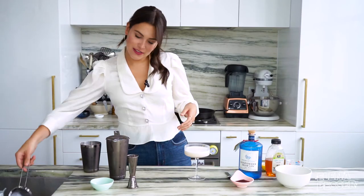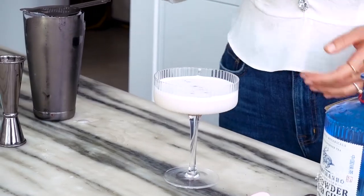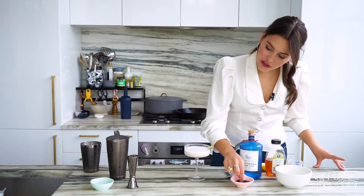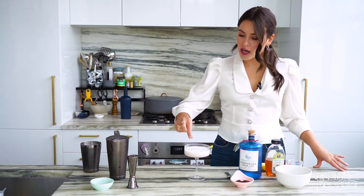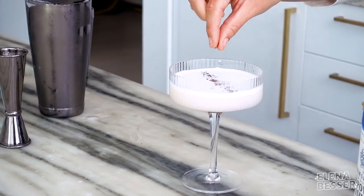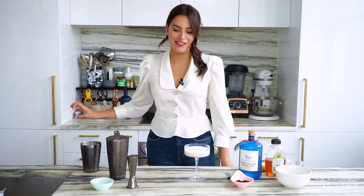I'll just tap this just to get that nice foam right on top. Look at that gorgeous sumac sour. And then I like to have a little bit of sumac floating on the top as garnish — I just go in one straight line. This honestly looks so freaking fancy.